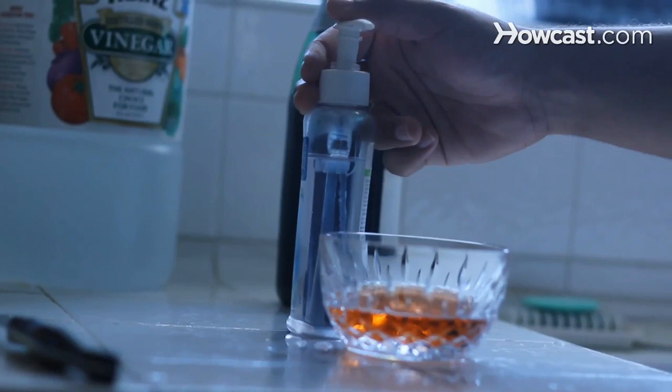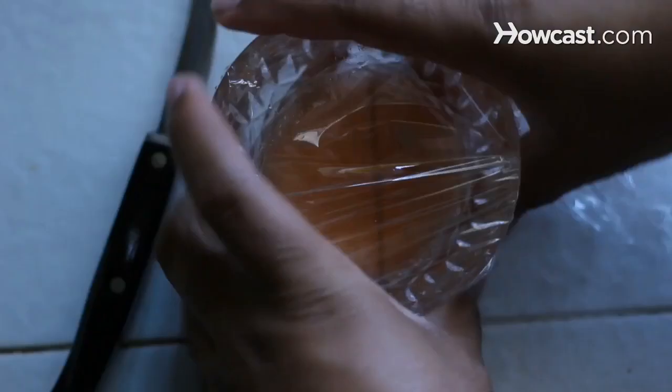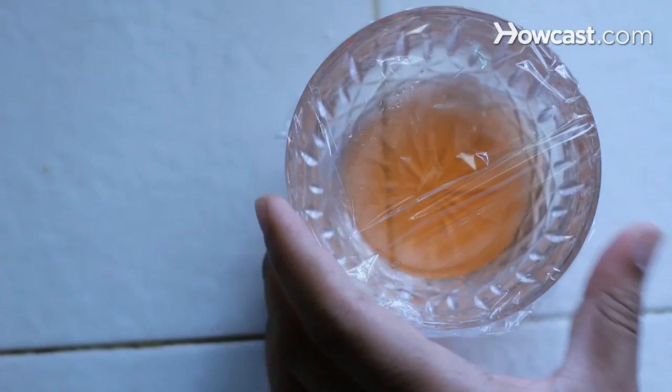Step 9. If that doesn't work, leave out a small amount of red wine in a wide dish. Add a drop of liquid soap, cover the dish with plastic wrap, and poke holes in the cover. Change your trap every few days. Soon, no more hovering dots.